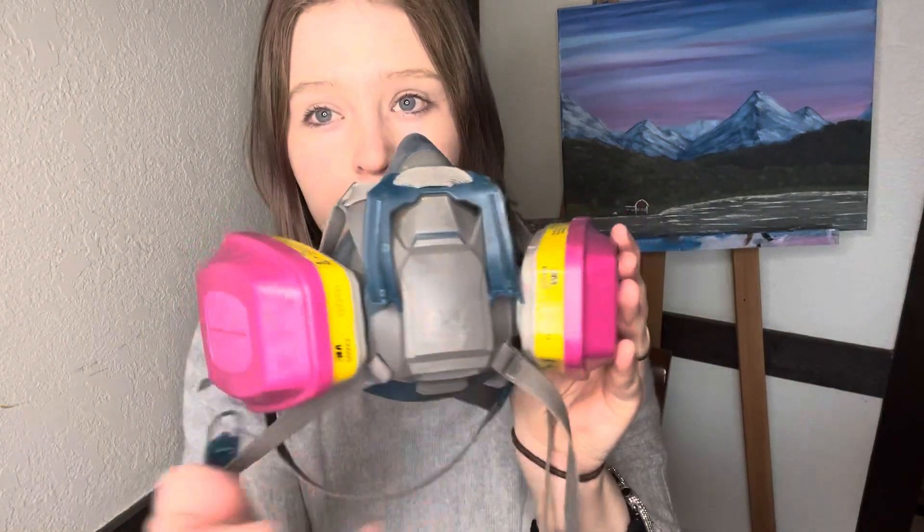This is the mask I use for my resin stuff. It's a 3M and it has these filters on it. On the back, these are the 60923 filters — I'll link them down below. I got all of this off Amazon. The mask was like $15-20 and the filters were like $15-20, so it ended up being about $40 total. It's a good investment if you're going to get into resin, because even if the resin says VOC-free, you just want to be safe, especially if you're going to sand resin.